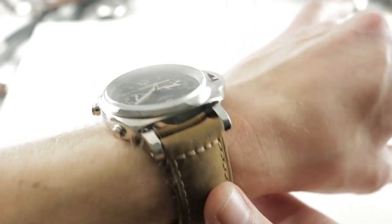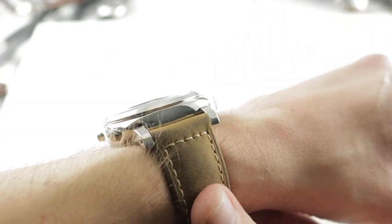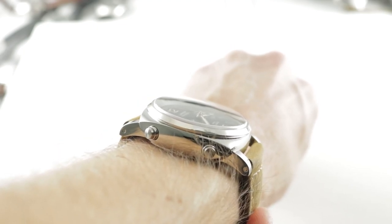44mm in generally polished stainless steel, this is a Luminor 1950 that is 18.5mm thick and from lug to lug across the wrist spanning 53.7mm, with a 24mm spacing between the lugs.